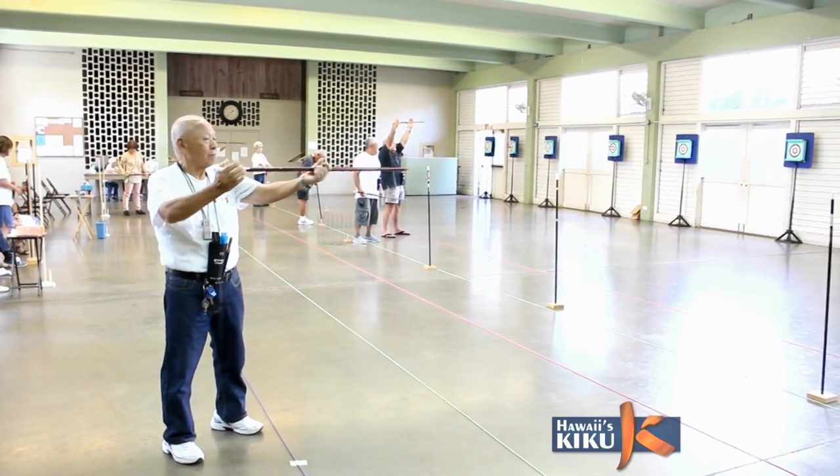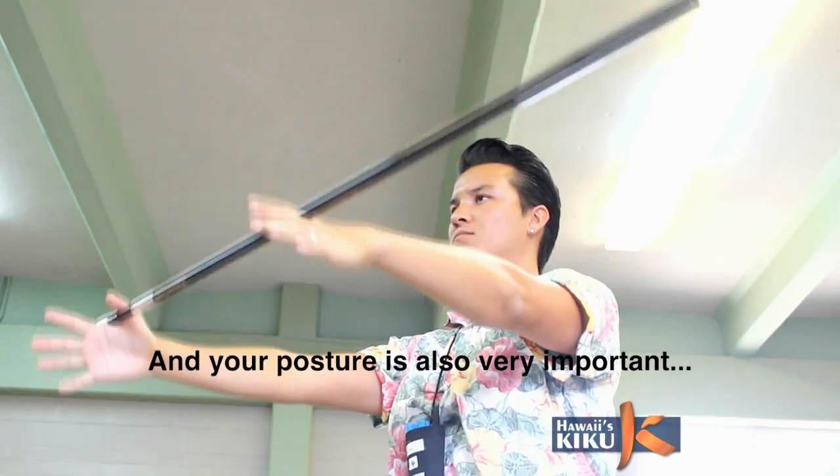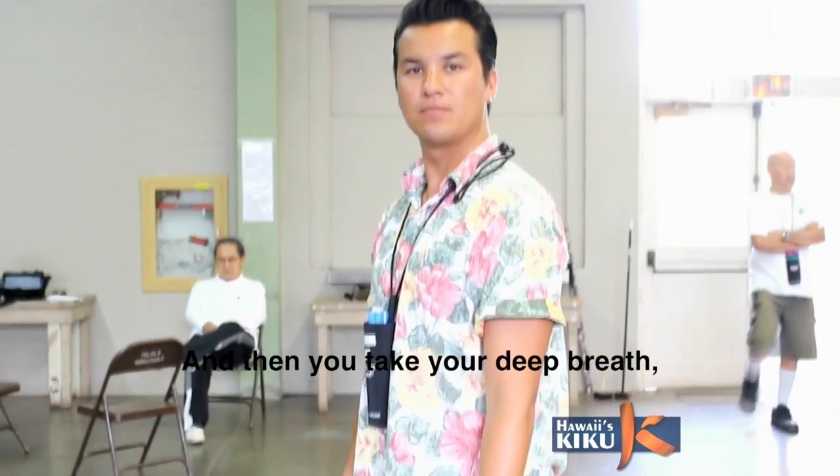And what are some of the keys to becoming a good Sports Fukia practitioner? The first thing is the rhythm. The posture is important. It's focused on the body and the breath.